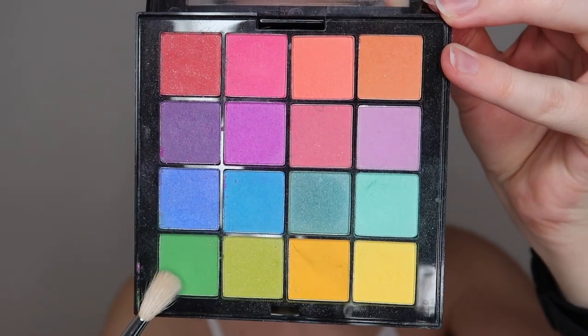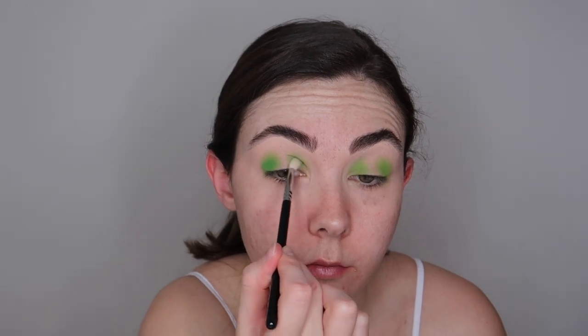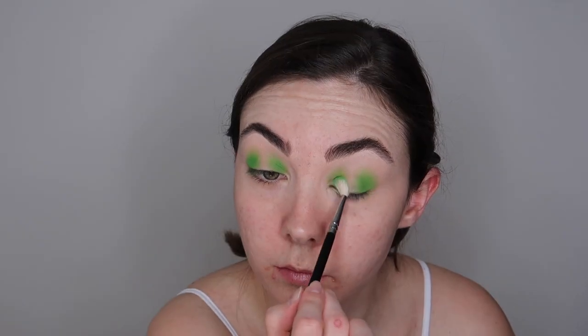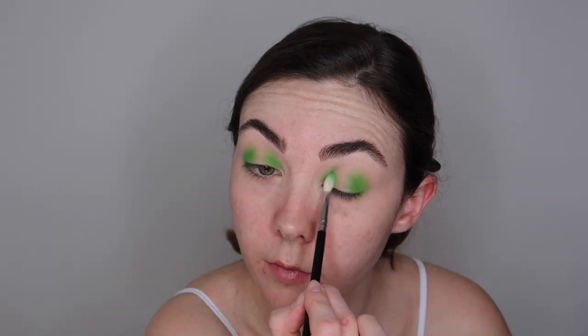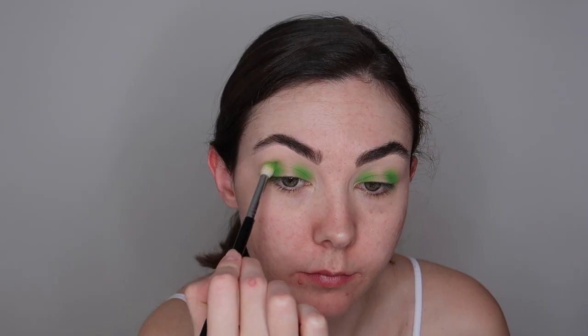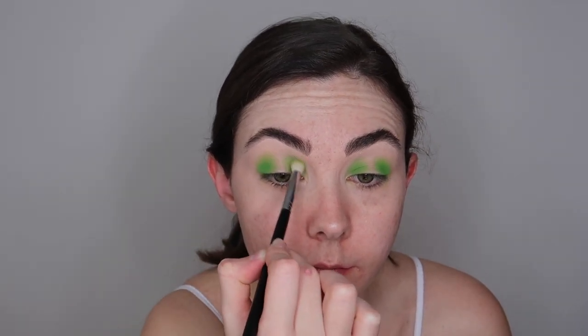Next up we are going in with the NYX Bright palette and I'm taking this dark green shade. Using a smaller brush I'm just going to apply this right where we applied the first green shade, and this is just going to help deepen that green colour up a little bit more, give the look a little bit more dimension. Then I'm going to go in with a clean brush and just make sure that those two shades are blended in seamlessly together.